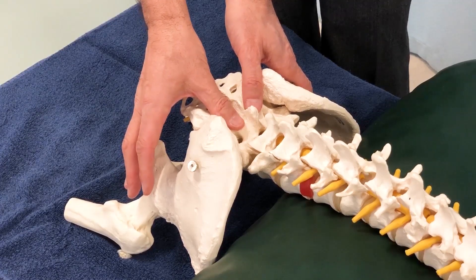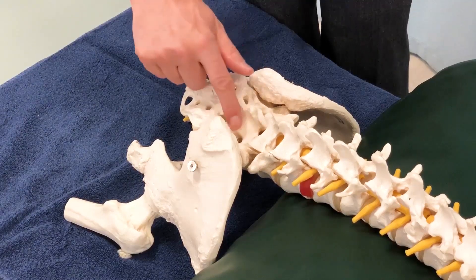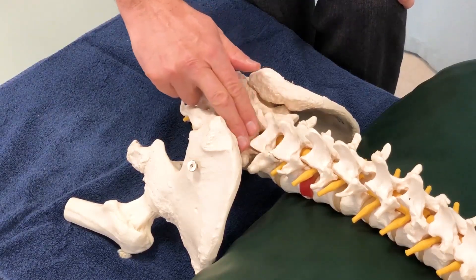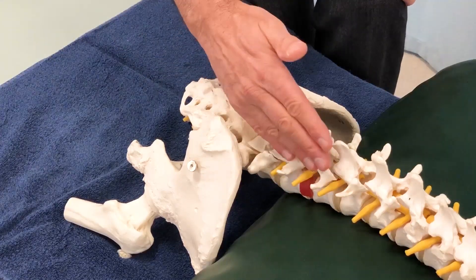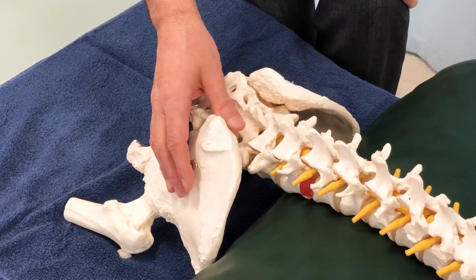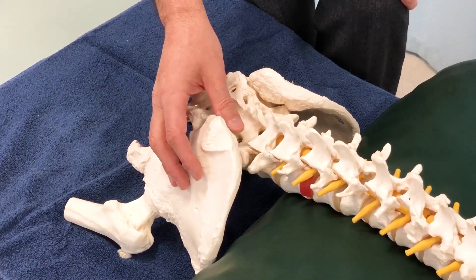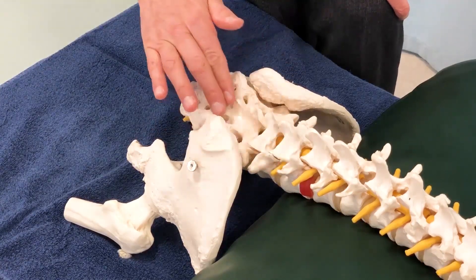If I do feel more prominence — as with the client we just had on the table where I felt more prominence on the right side — then I look to see how much of that prominence is thickened periarticular, extra-articular myofascial tissue: iliocostalis, longissimus, multifidus. I strum horizontally, perpendicular to this vertically oriented tissue. If it feels thicker, I know that part or all of the prominence is due to soft tissue.